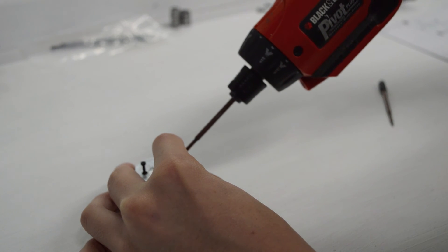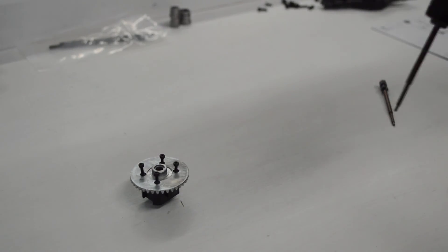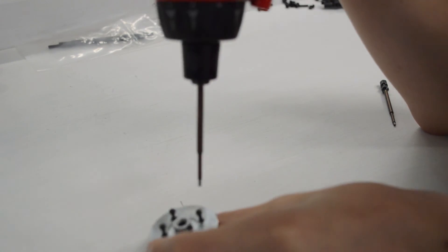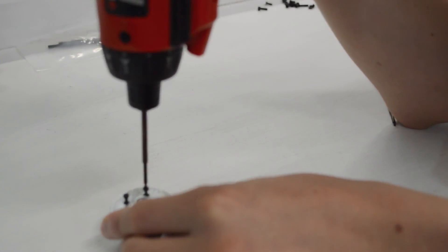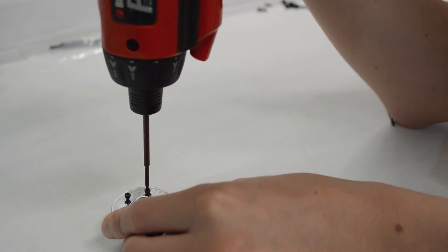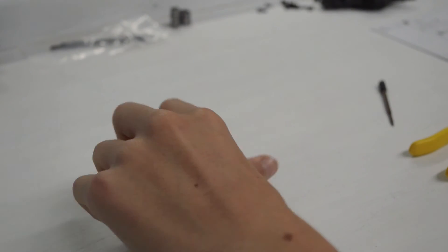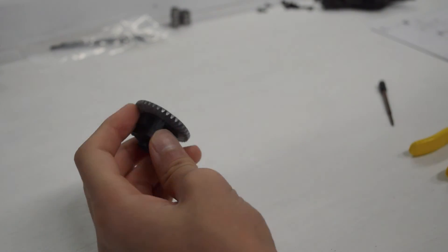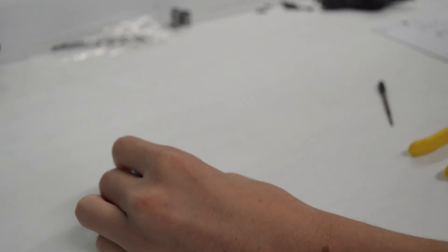Then you get the screwdriver, get it like this, pop that in, and start tightening. There we go — it is done! That is a differential assembled. Next you want to get these.